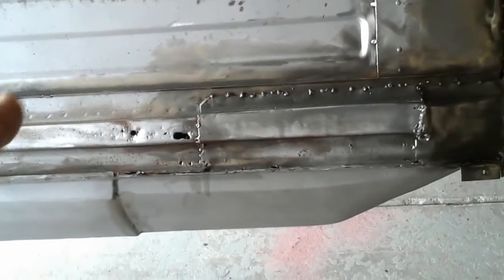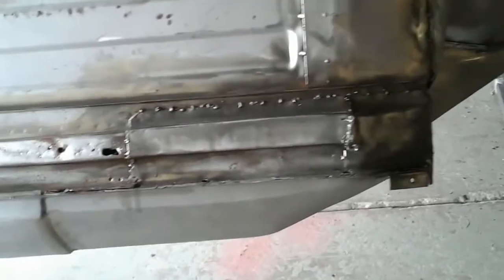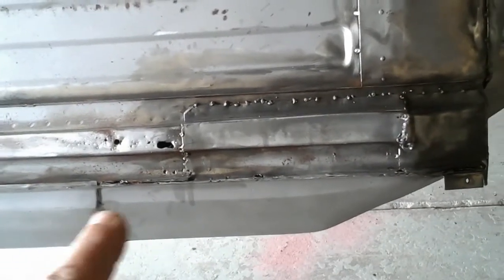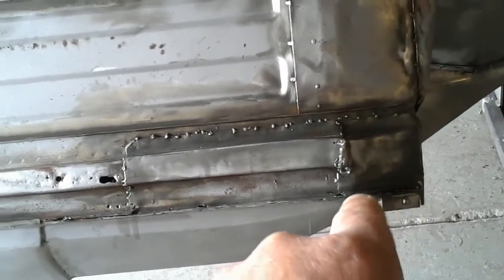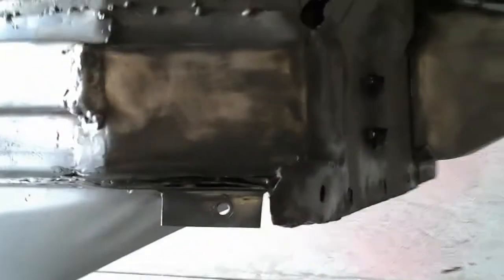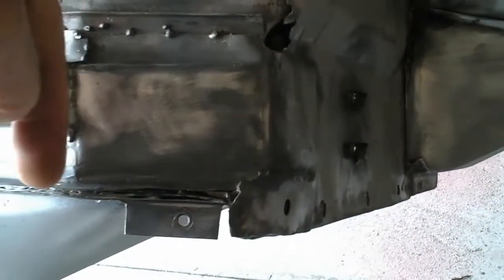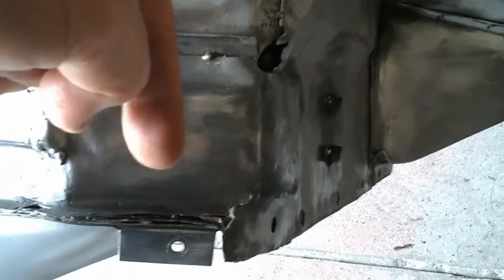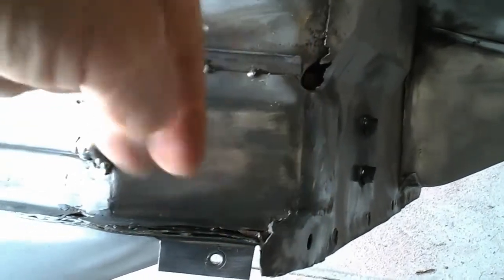This is a pretty serious pain in the ass repair. We're going to have to do it in stages, trying to do it as cleanly and nicely as possible. I'm at a bad angle and it's not easy to see, but right here you can see one, two, three, and four layers of sheet metal, and there should probably be at most maybe three right there.